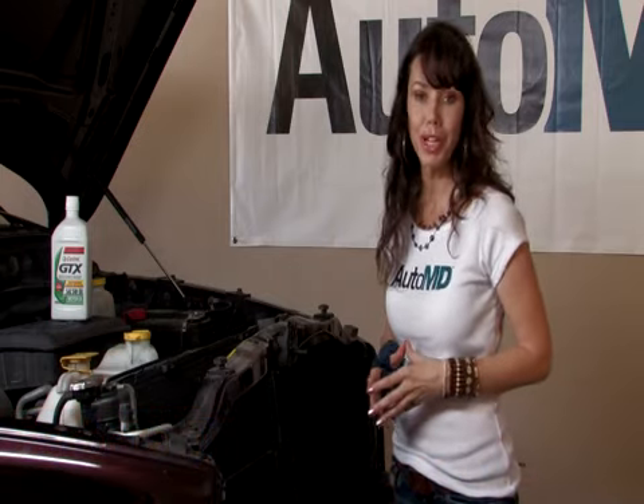If you have a lack of power or a rough running engine, these are two signs that you may need a tune-up. Hi, I'm Barbara Terry with AutoMD.